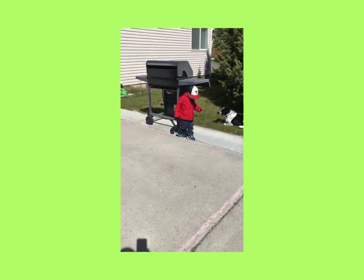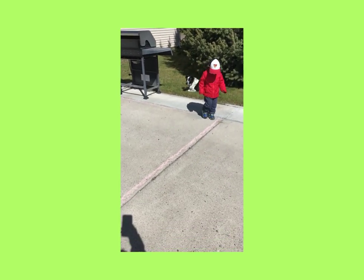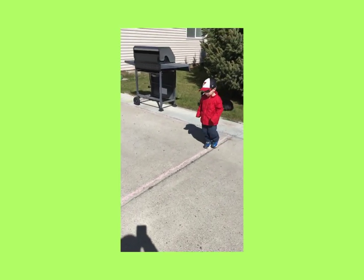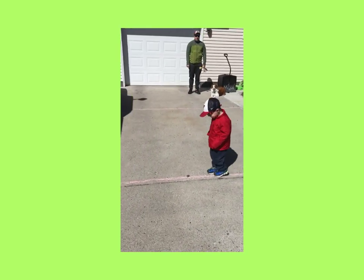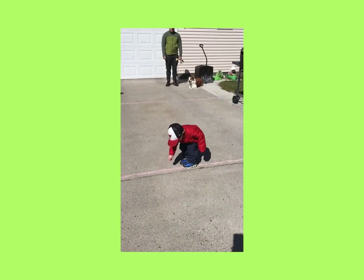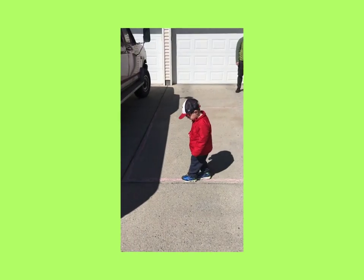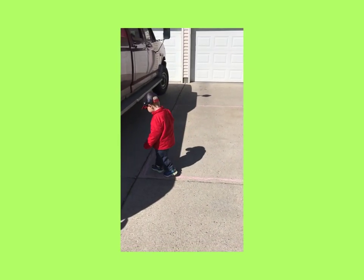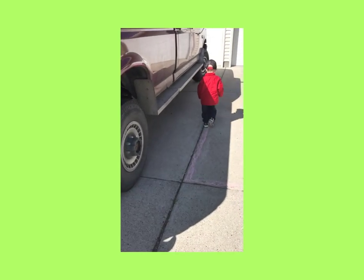What shape is that? Can you walk around it? Walk on the pink line, Roger. Good job. So boys and girls, you can all see that right now Roger's walking on the perimeter of this pink square that we drew in our driveway. Good job, Roger, walking on the outside of the square.